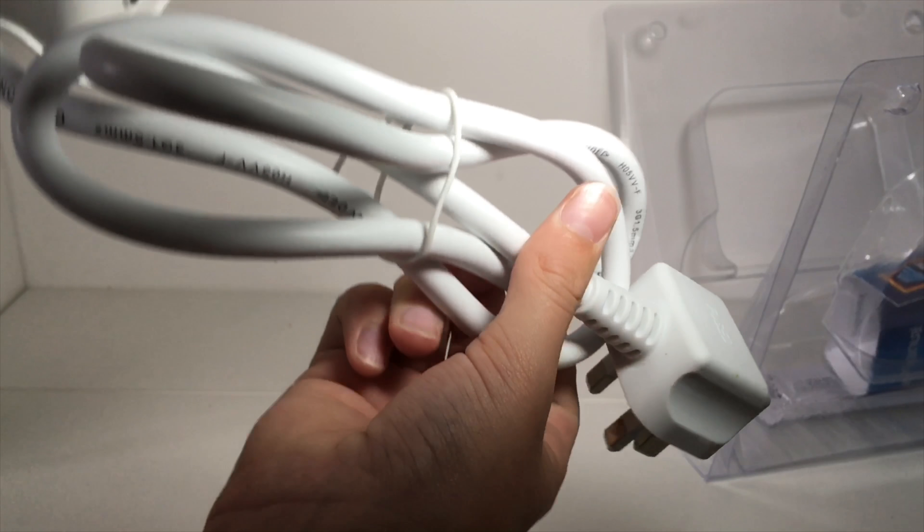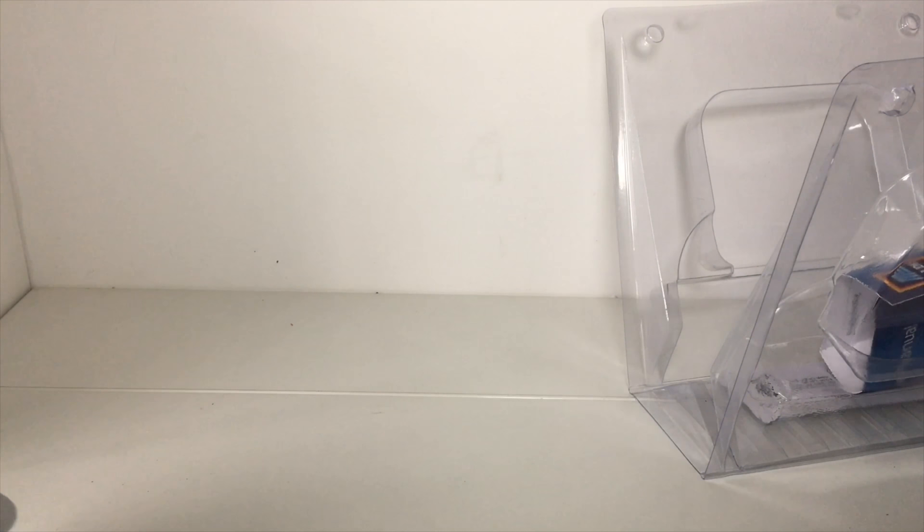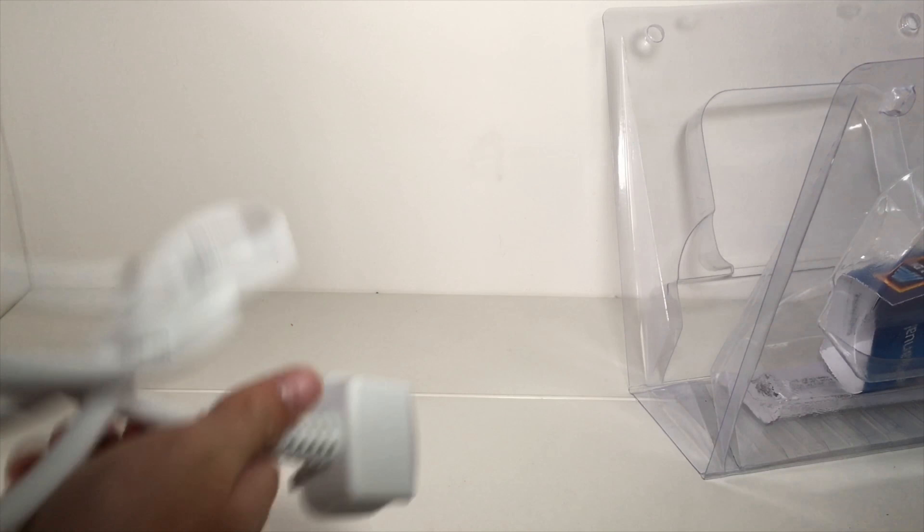So let's just take it out. First impressions — look at how thick this cable is. Let's untie the cable, so we got rid of this annoying thing. They're very annoying sometimes.